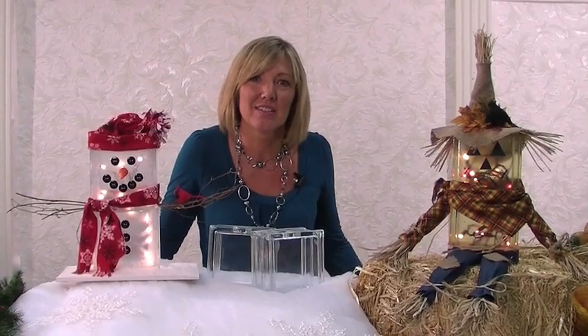Hi, I'm here to give you a few helpful hints about our new glass block kits. These adorable kits include everything you need to complete them, including the lights to light up your holiday season.